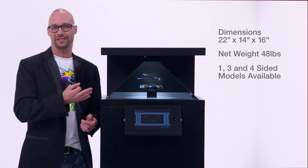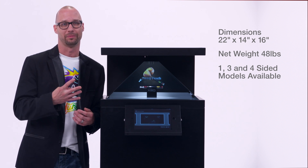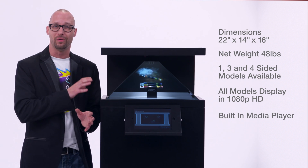The HD3 has three sides, but additional models are single-sided and even up to four-sided systems. All models display in full 1080p HD and there's even a built-in media player, so everything's all boxed up in this one simple unit.